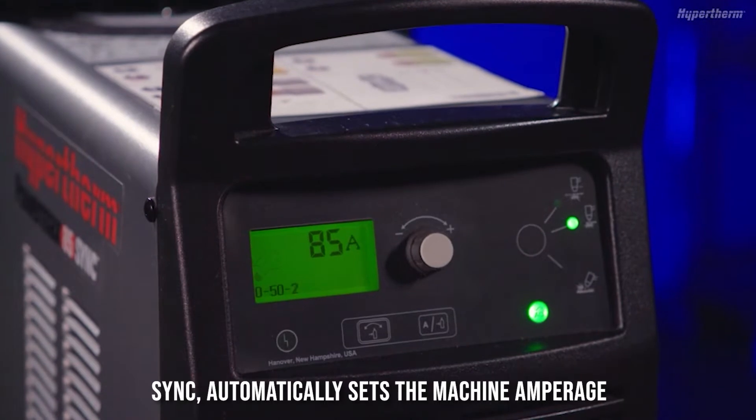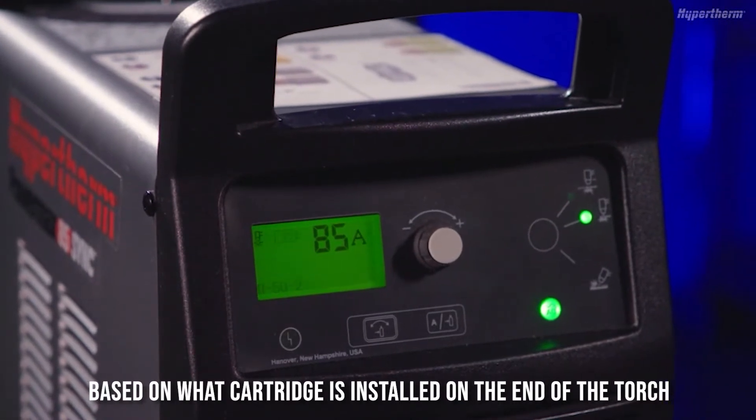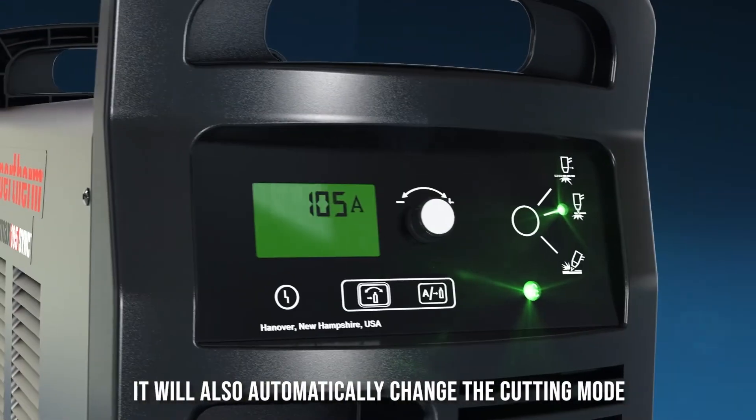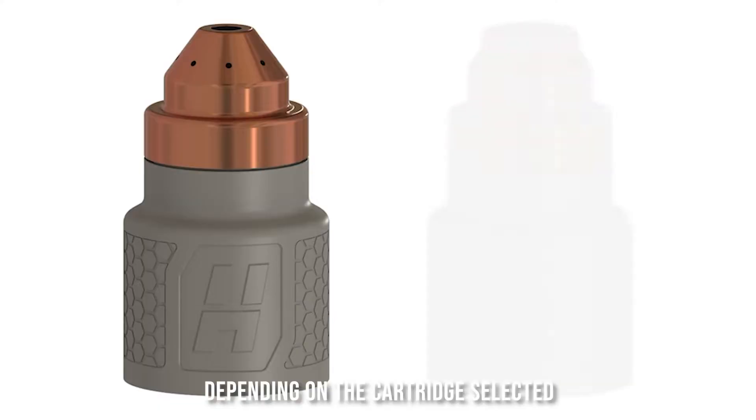SYNC automatically sets the machine amperage based on what cartridge is installed on the end of the torch. It will also automatically change the cutting mode depending on the cartridge selected.